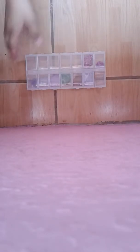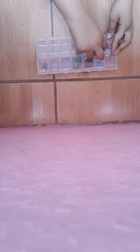Hi guys, welcome back to my channel! Today we'll be opening some slimes that I made. Some of them got kind of hard because I haven't played with them in a long time, but I can fix that with some water.